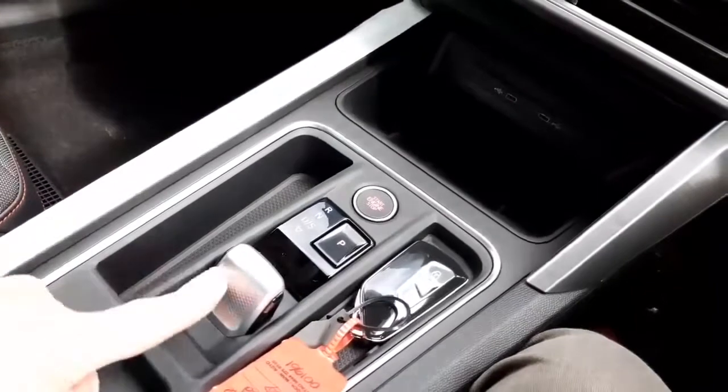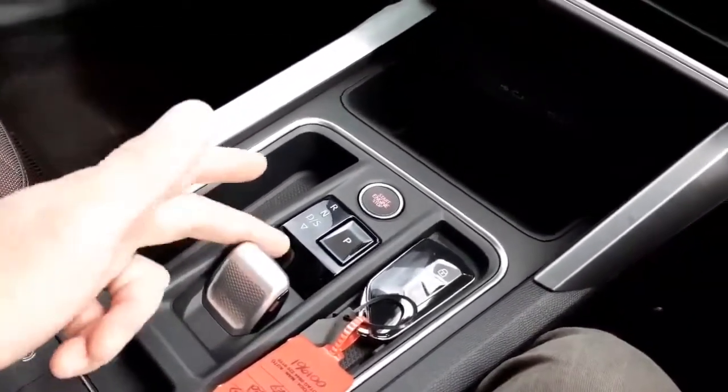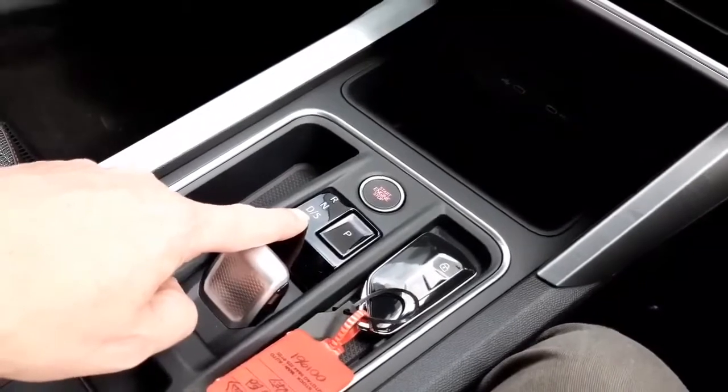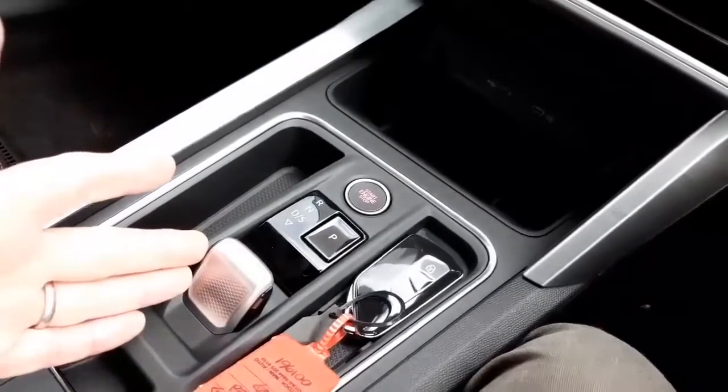We've got the very latest automatic gear selector, which effectively is an electronic switch. If I pull it back it will engage the car to drive. Once I pull up and want to put the car back into park, I simply press the P button at the top and it will knock the car out of drive and put it into park.